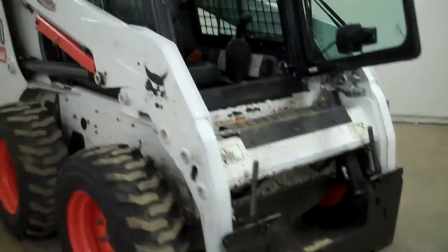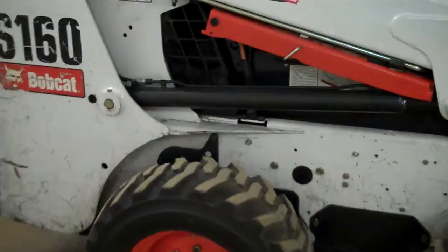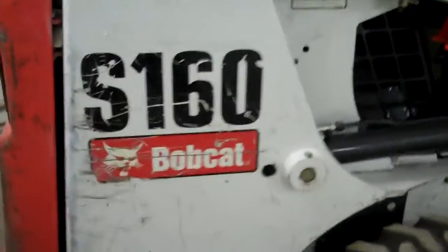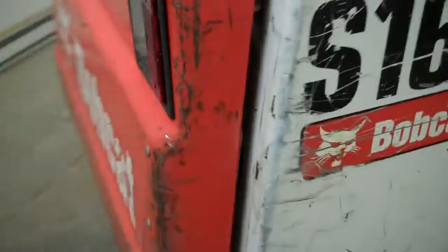Tri-State Bobcat in Hudson, Wisconsin. This is a 2008 Bobcat S160 skid steer loader, 4,700 hours, excellent condition. It's been inside all of its life in a recycling plant — a few scratches, but excellent condition and it is not rusted.